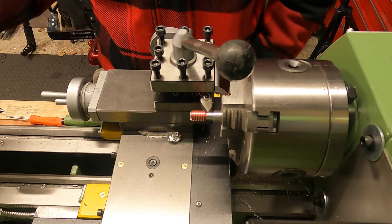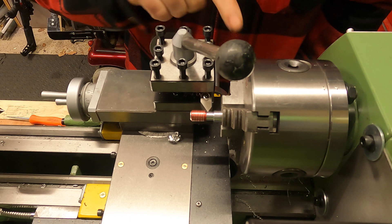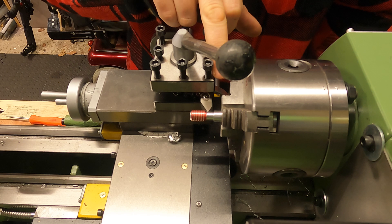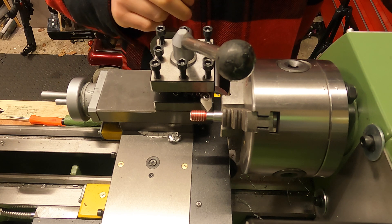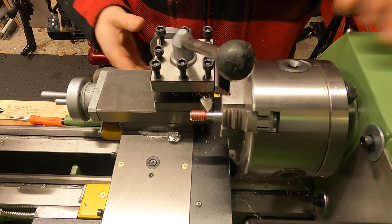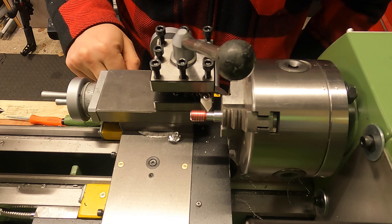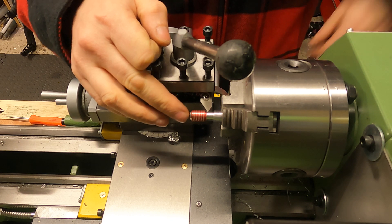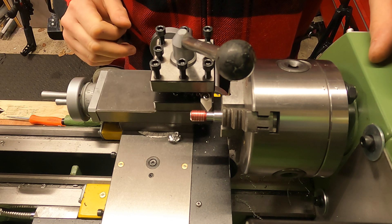Now what I'm going to do is a little bit different to what other people on YouTube do. I'm now going to flip the machine into reverse and reverse my work back with the half nut still engaged, coming right back out to the start of the piece of work.